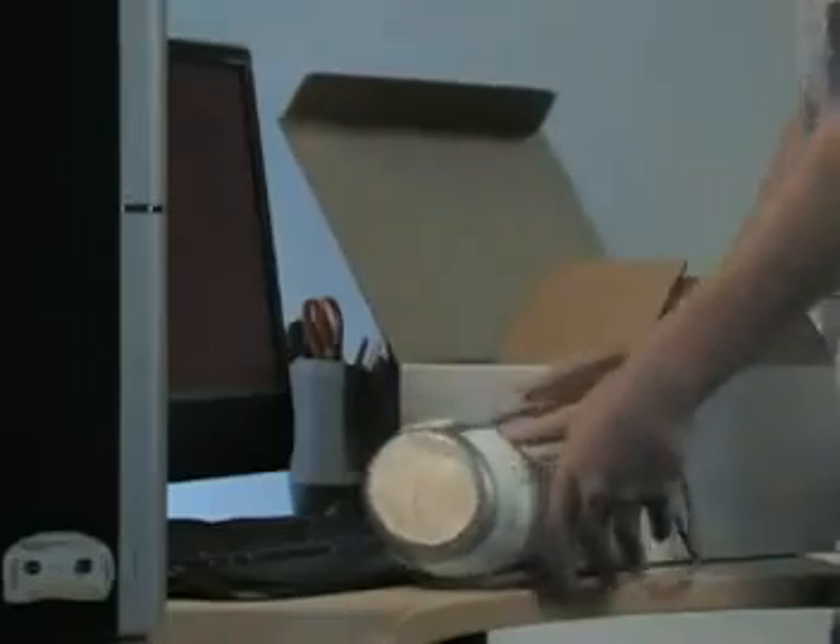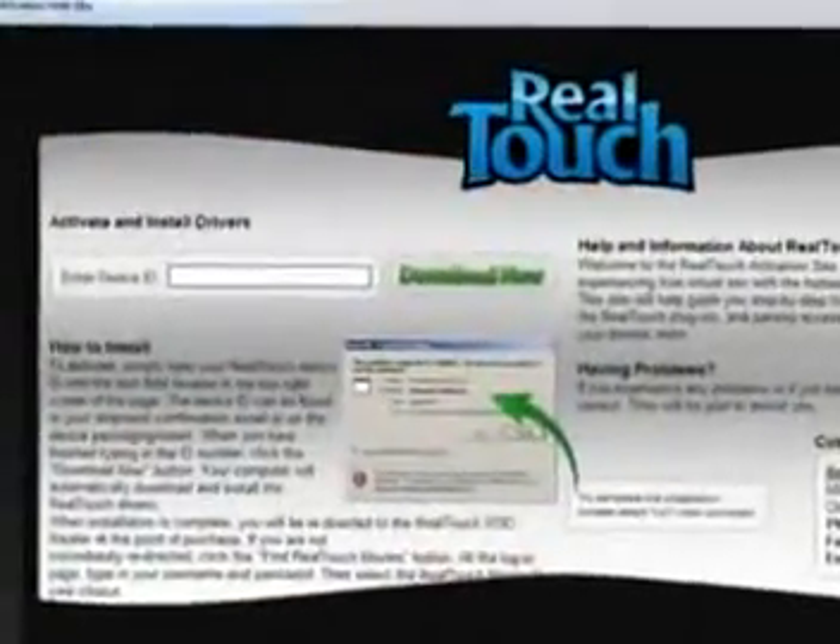RealTouch will revolutionize the way you think about sex. In a snap, RealTouch is set up and ready to use. Simply connect RealTouch to your computer using the enclosed USB cable, then plug RealTouch into the nearest wall outlet. Visit the activation website, www.activate.realtouch.com, and type the device ID into the appropriate text field.